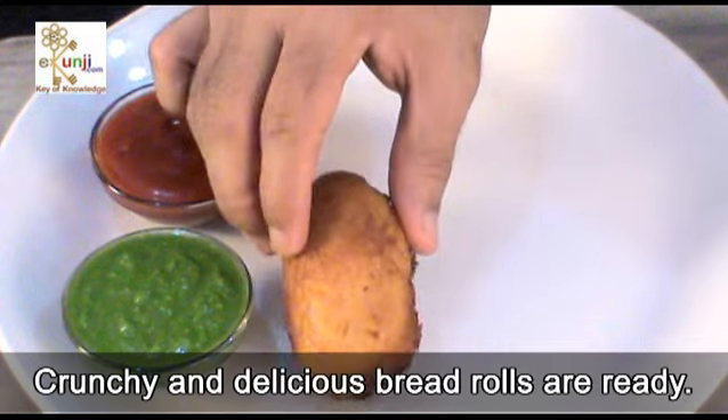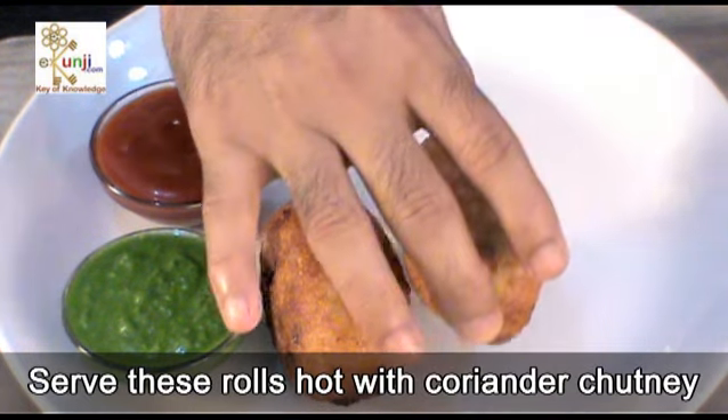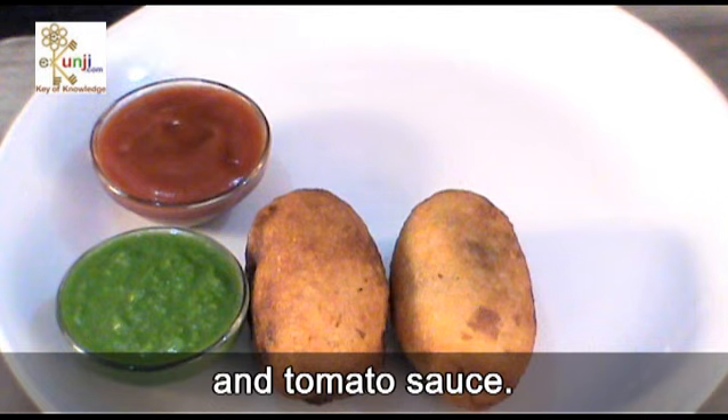Crunchy and delicious bread rolls are ready. Serve these rolls hot with coriander chutney and tomato sauce.